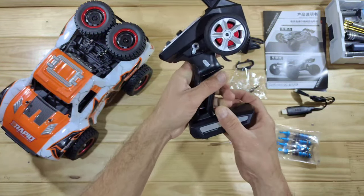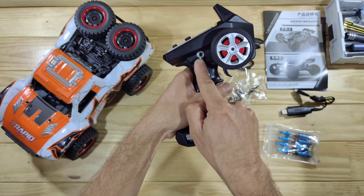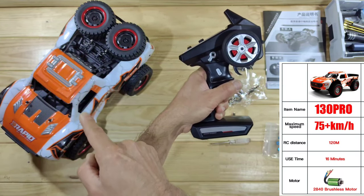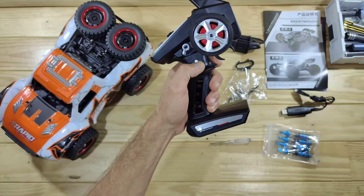You've also got your steering trim and your dual rate. Right over there is your speed selector — all the way to the right is low speed, middle is medium speed, and all the way to the left is high speed. This car should do 70 kilometers an hour. And right over there is channel number three, which is for controlling the lights.